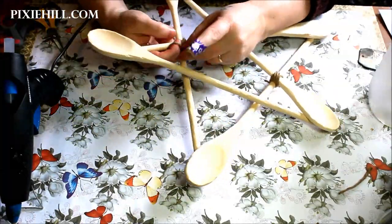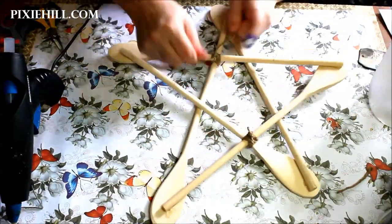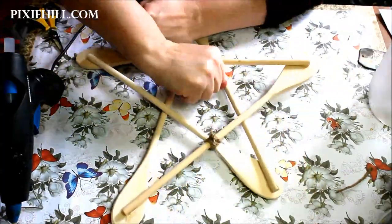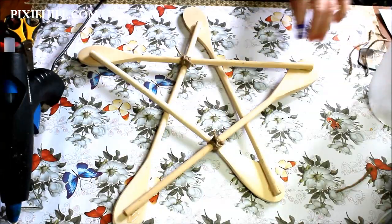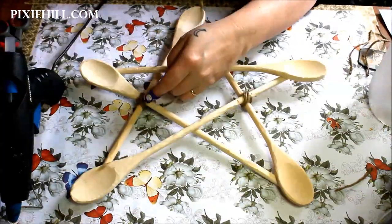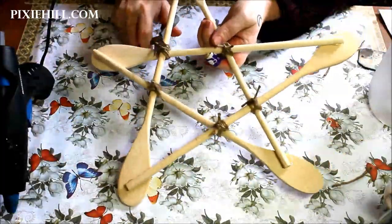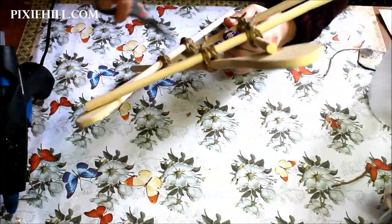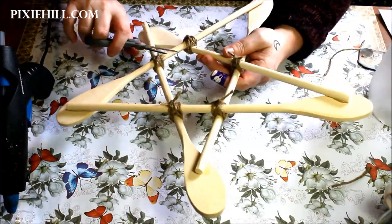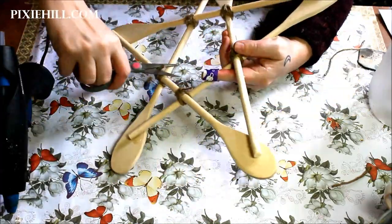...don't worry too much about absolute perfection in your star. It's your intent that matters most here, and I want you to feel good and proud about your project. I left the overlap with the biggest gap for last and was able to close that gap completely by binding the area tightly with the twine. A few drops of instant glue were added directly to the knots, and now I'm trimming the excess from the ends without worry that they may come undone.